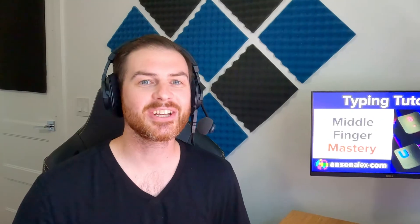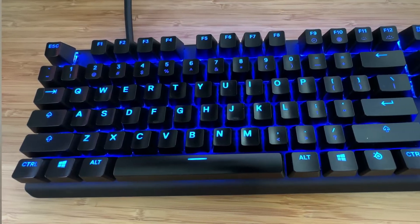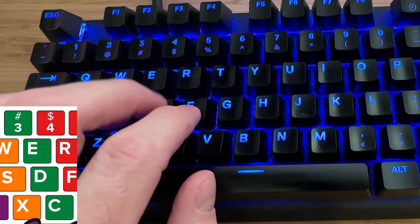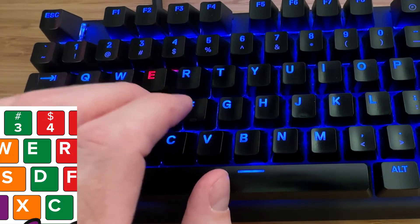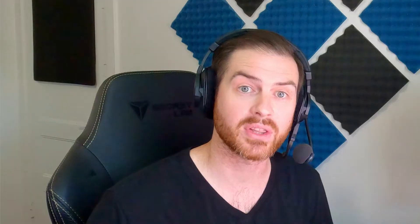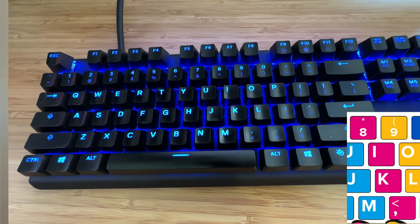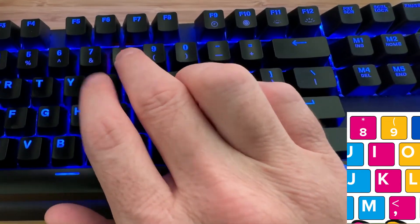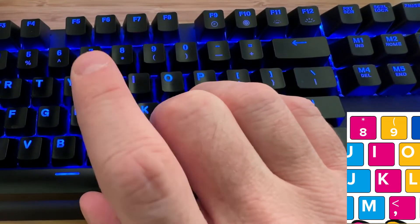Let's take a look at mastering touch typing with the middle fingers. In addition to the home row key of D, the left middle finger is also responsible for the keys 3, E, and C. Remember to always return to the home row in between keystrokes, as this will help you create muscle memory more quickly. The right middle finger is responsible for the home row key of K as well as the keys 8, I, and comma.